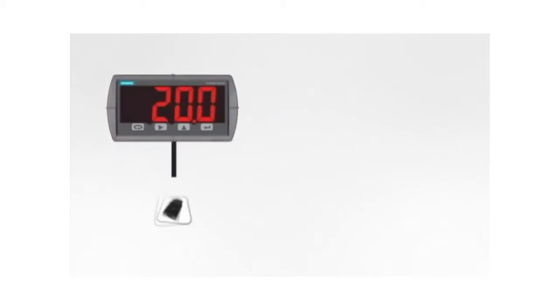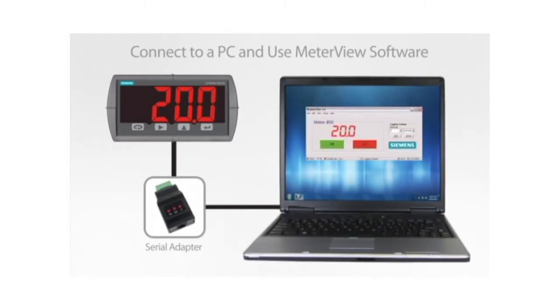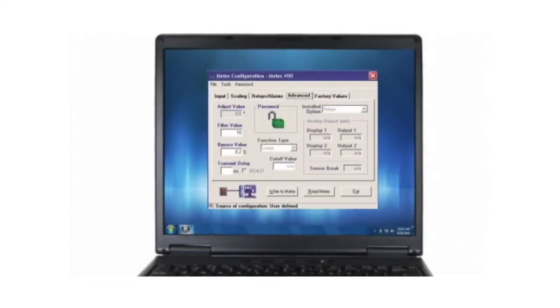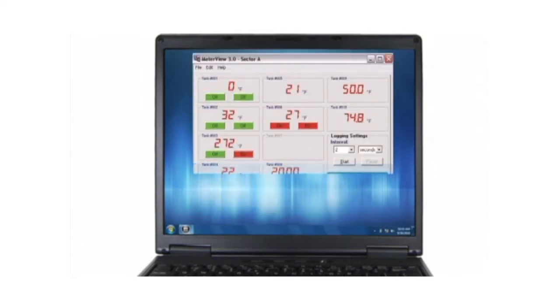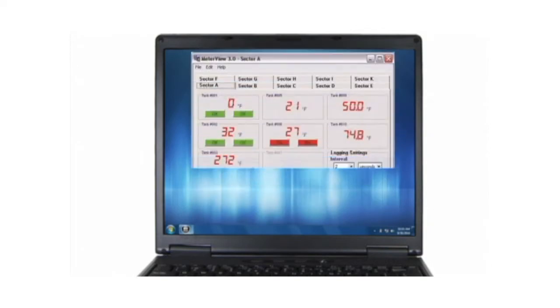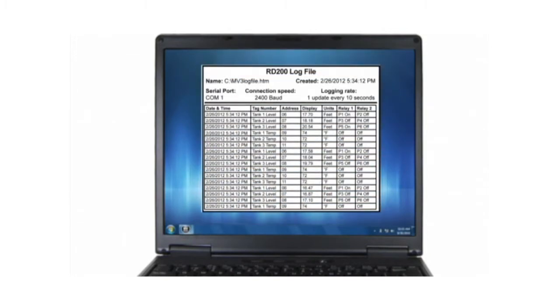Using external serial adapters, an RD200 can be connected to a PC for use with Meter View software. This software is available free online. Fully program an RD200 meter and save known good configurations, making programming multiple meters or reprogramming modified settings fast and easy. Up to 100 meters may be monitored from a single PC, showing the display and relay states. Data logging can be done for all connected units, logging the display and relay states to an easy-to-open file right on the PC.